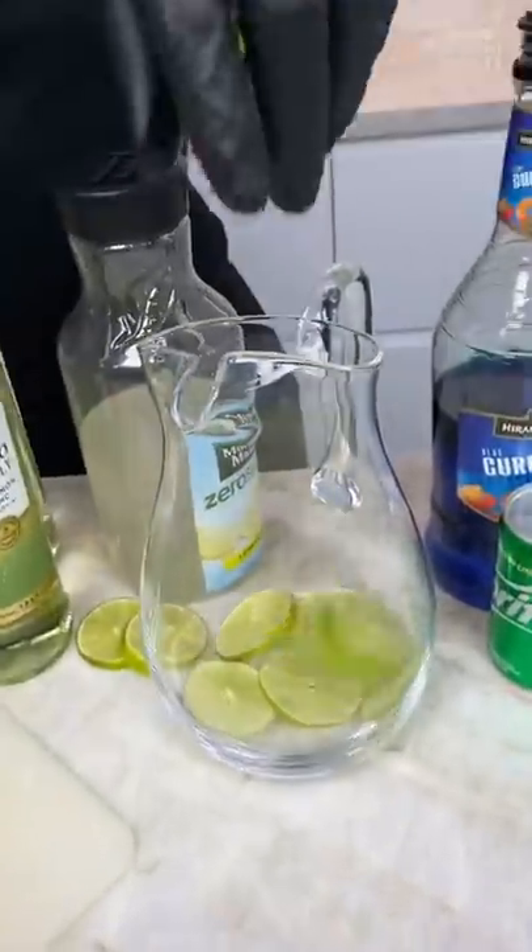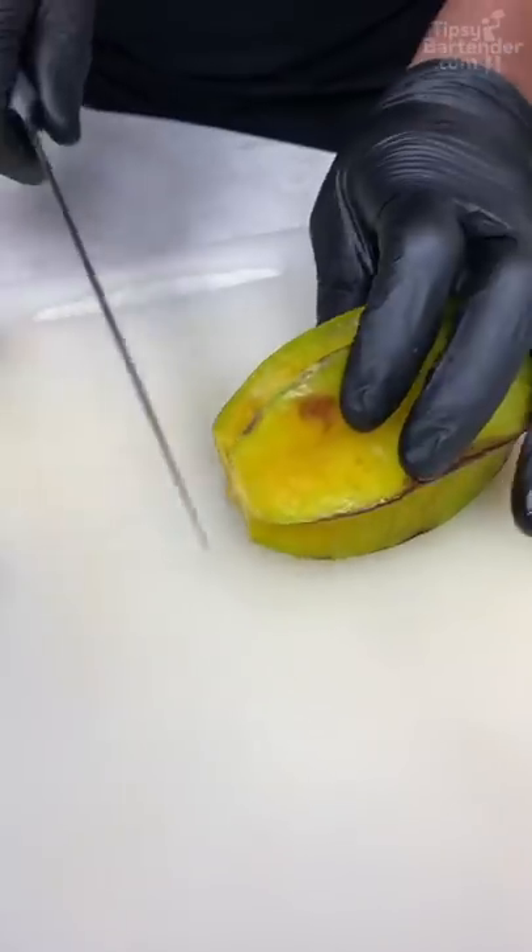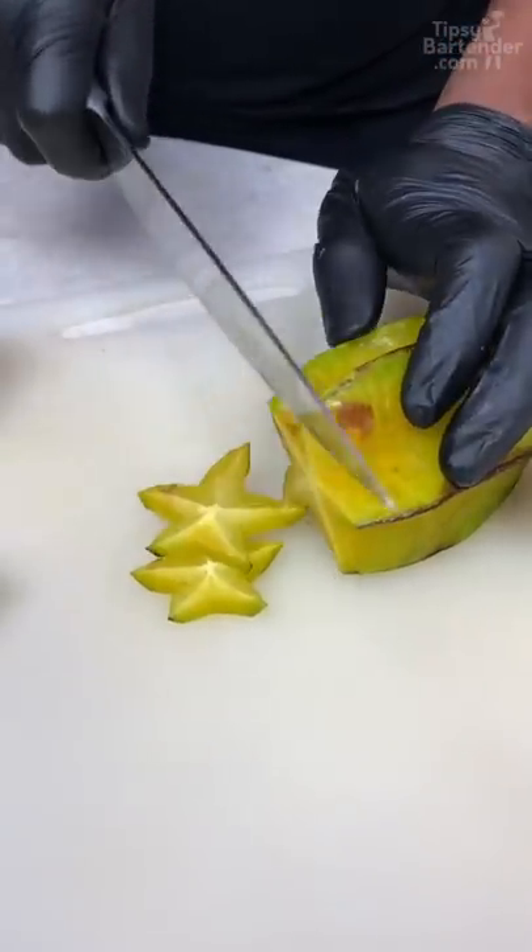You start with your limes, man. You see these special fruits we got right here? That's right, they're star fruit. Guys, why do they look like that? I don't know, this is just our star fruits — look at the stars. Let me just get them in there, okay?